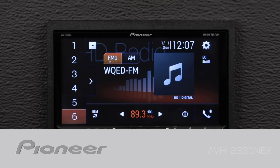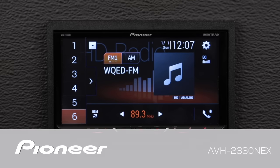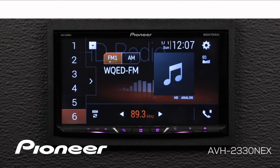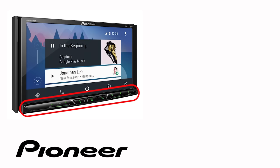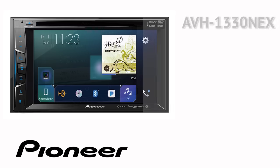Let's take a moment and check out the dual camera input on your Pioneer NEX in-dash receiver. Even though your particular in-dash receiver may have buttons on the side or across the bottom like this one, the on-screen operation in this demonstration is identical for the following Pioneer NEX models.